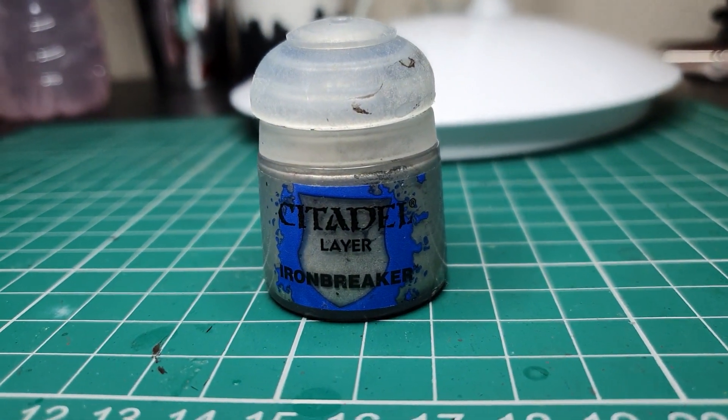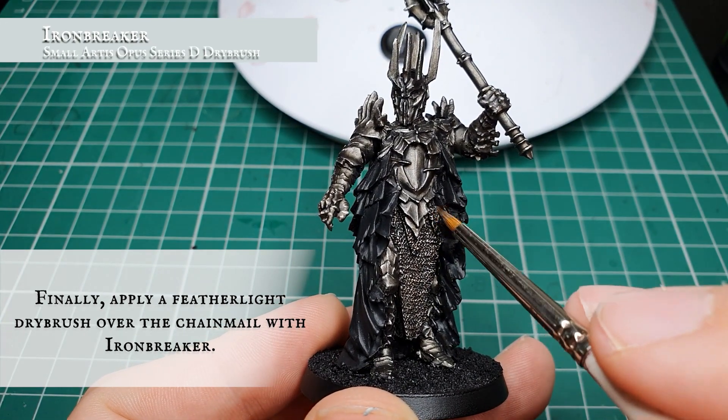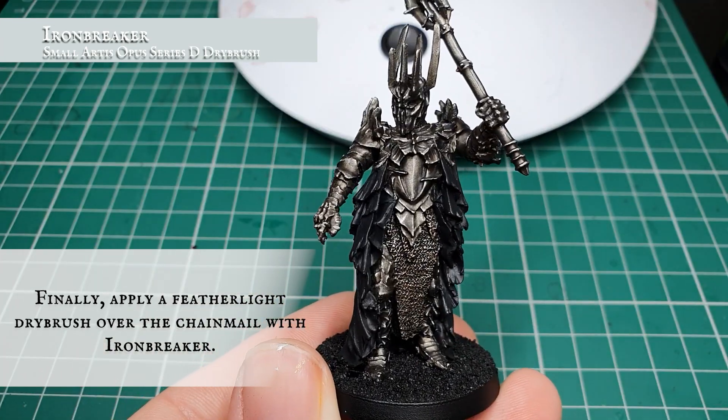Finally, we're going to use Iron Breaker and apply a really featherweight dry brush just to the absolute edges and upper areas of the chain mail, to give a little bit more definition and show where the light will be hitting these slightly more raised areas while letting the bronzy tones show through underneath.